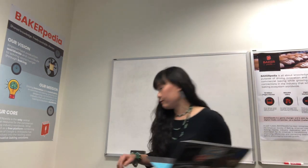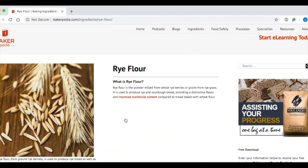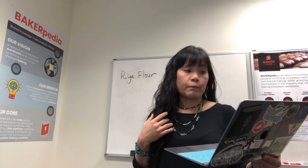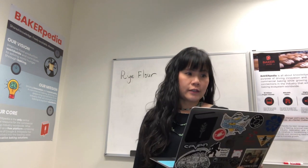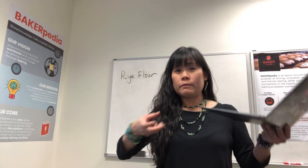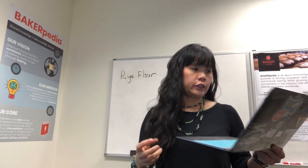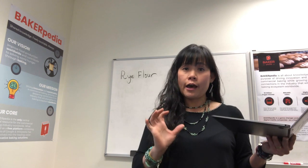So let's start by having you type the word 'rye flour' into our webpage, which will bring you to our rye flour page detailing the properties of rye and why it's different from wheat. Why is rye different from wheat? Because it doesn't have the same protein profile — it is high in gliadin, the flowable protein molecules, and it lacks glutenin, which is the elastic property of gluten. So because it's got so much gliadin and it's flowable, rye breads tend to not have good sidewalls.